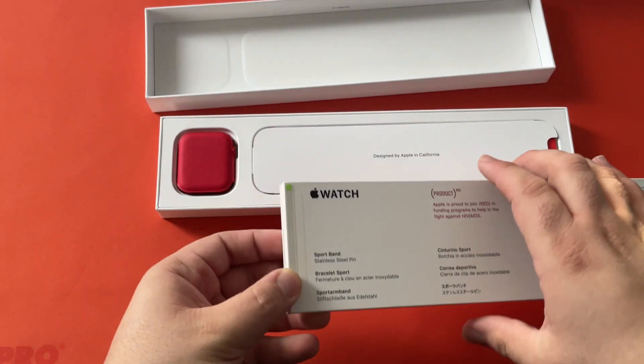Oh and there's a little graphic down here. Of course it's designed by Apple in California — nowhere else, right? As if we didn't already know it was Product RED. Something you know about their partnership with RED?